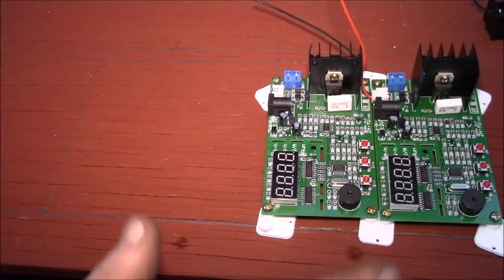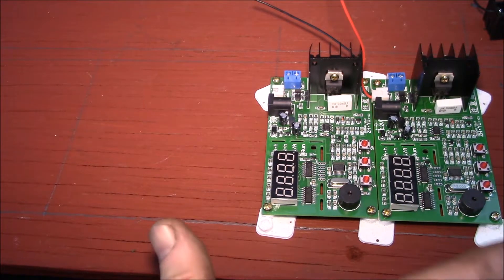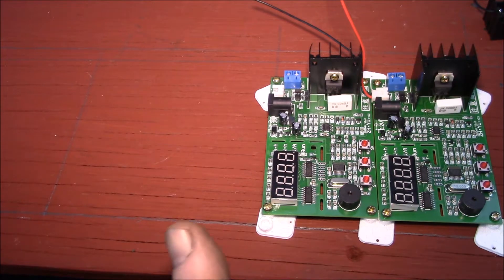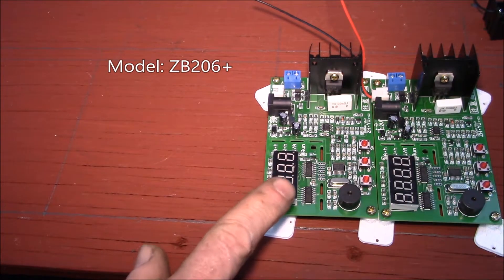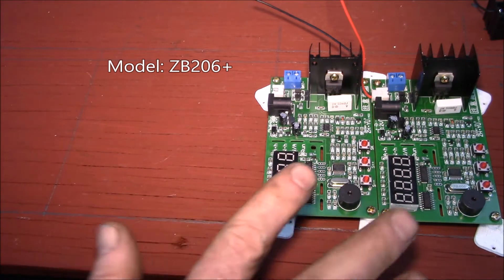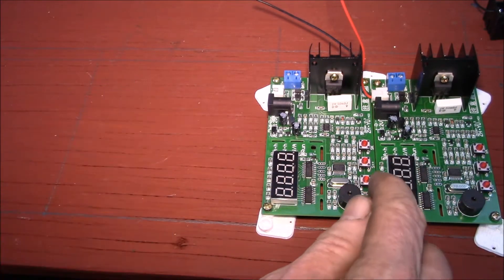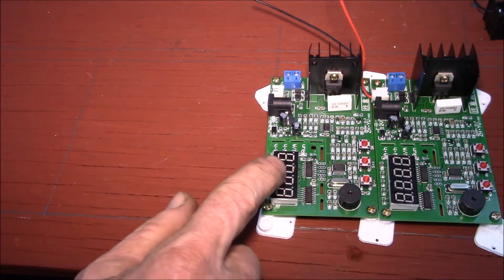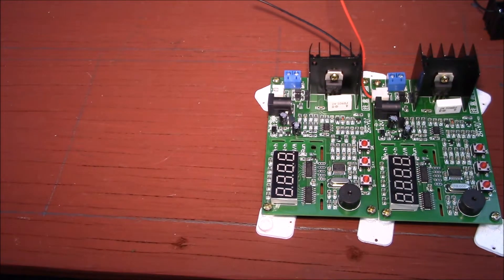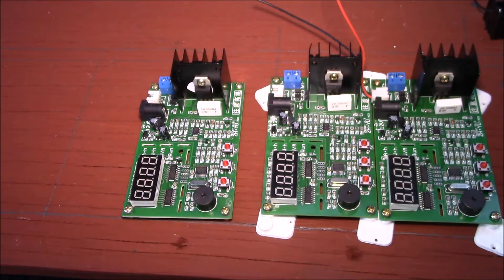Good evening YouTube. I'm setting up a multiple battery discharger here. These are all-in-one battery dischargers, mainly for lithium but they'll handle other chemistries as well. You can set up the parameters — they have a display that measures amp hours, watt hours, volts, and amps.